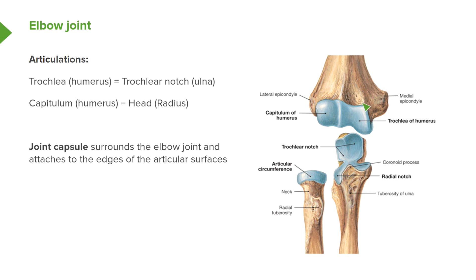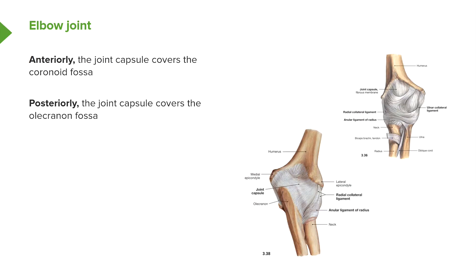The joint capsule will also go over the olecranon fossa. Anteriorly we can see the medial epicondyle and the lateral epicondyle, and we can see that the joint capsule is covering what would be the coronoid fossa, where here would be the coronoid process of the ulna. Posteriorly we can see the olecranon fossa, and the joint capsule is covering that olecranon fossa where it would house the olecranon of the ulna. So we can see the joint capsule running over the elbow joint.